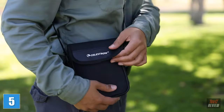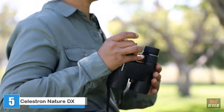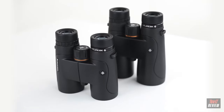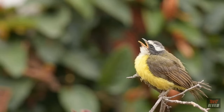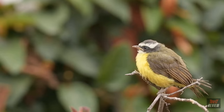From birding and hiking to sports and travel, Nature DX binoculars are your perfect outdoor companion. Ranging in size from an 8x42 to a large 12x56, there's a Nature DX to fit any outdoor activity. The Cornell Labs of Ornithology selected the Nature DX 8x42 as its top choice in binoculars under $200, thanks to its wide array of high-end features.